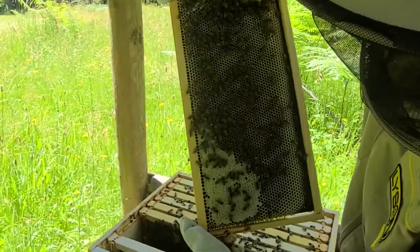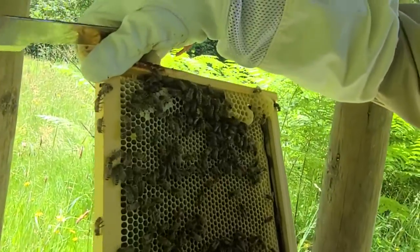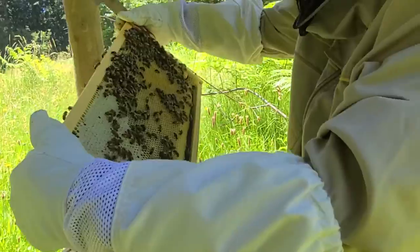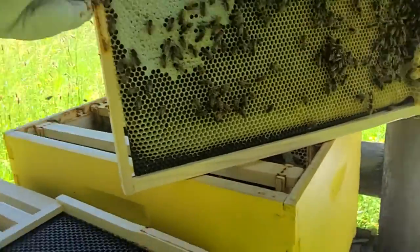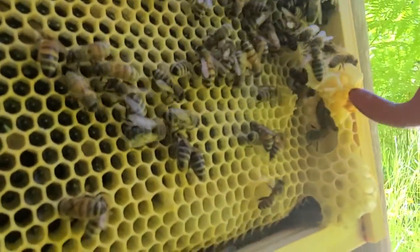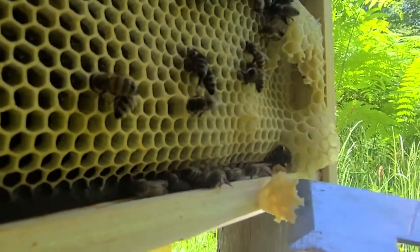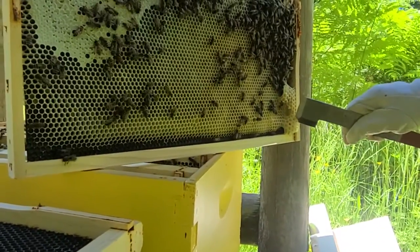And then this side again, a lot more nectar. There's some rogue comb being built over there, but that's okay, I'm not mad at that. Except that looks like the start of a queen cell there at the bottom. That is starting to look like a queen cell right there. So I am just going to break that off real briefly. And we could take that wax and go save it, but instead I'm going to take that and dump it inside the hive and they will repurpose that wax later.